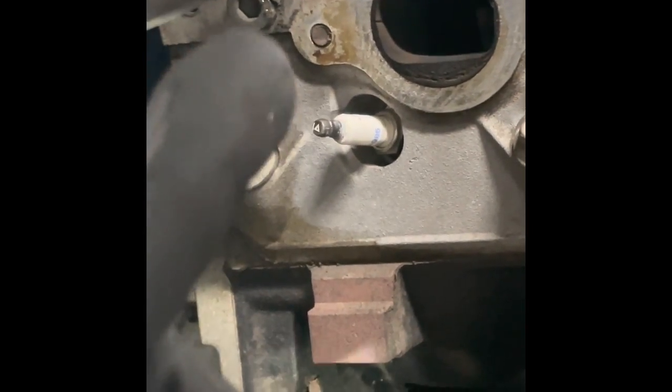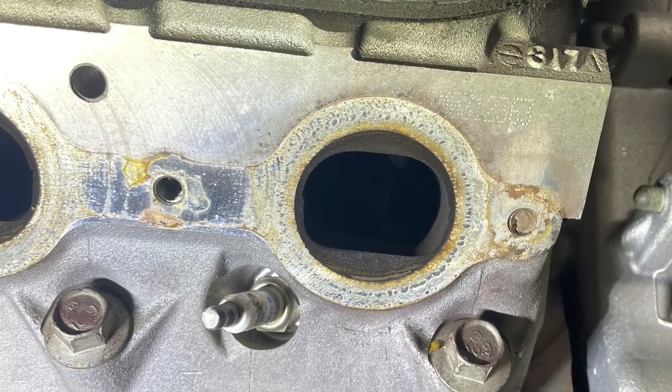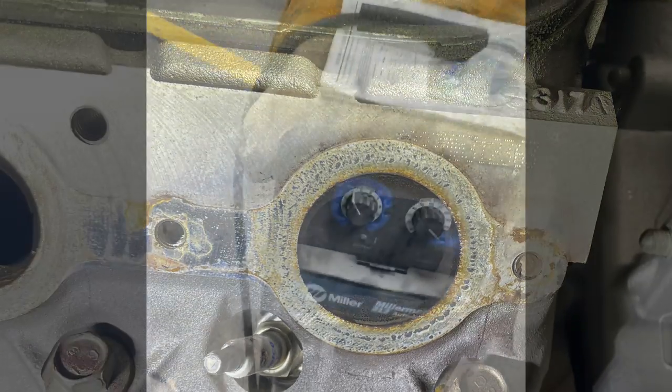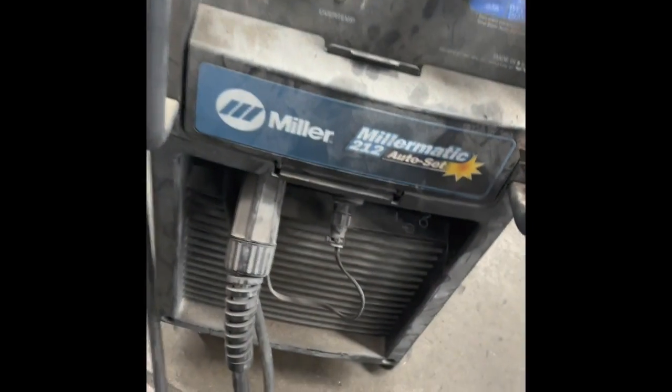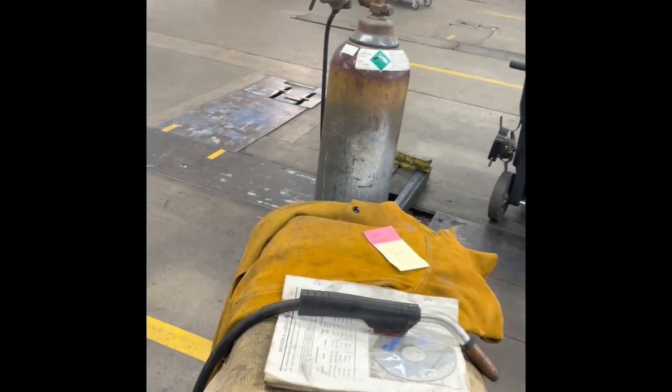I'm going to use a Miller Matic 212 — this is what they have at work but it works just fine. I have it on the auto-set, set to 16 gauge. It's plugged into a 210.